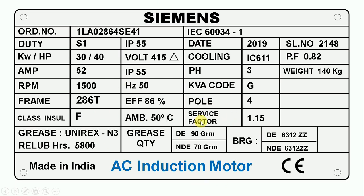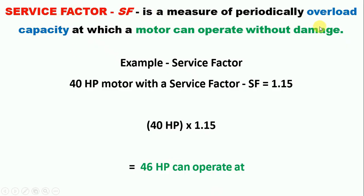Here you can see it is written Service Factor, and in front of it, 1.15 is written. Service Factor tells us how much we can run this motor in an overload condition — that is, how much more load we can connect without causing any damage to the motor. For example, we have a motor of 40 horsepower. Multiply 40 by 1.15 and we get 46 horsepower — this is the maximum load we can connect. However, it is not necessary to always connect 46 horsepower load; if you do it always, your motor will get damaged.